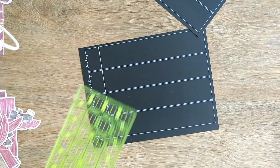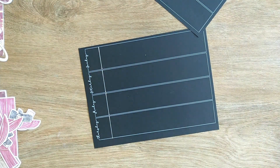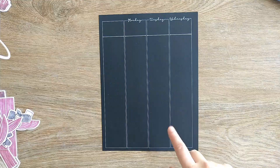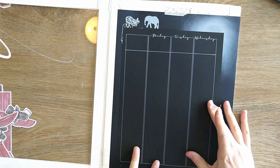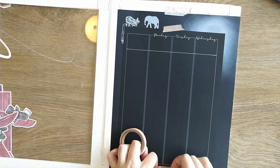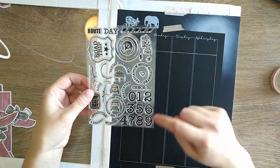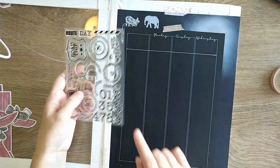I'm using a Uniball Signo pen — it's okay, it works, but my Jelly Roll one is much thicker. I didn't want to get too far away from the thickness of what's already on the page. To do the stamps, I'm gonna use my DIY stamping tool — I'll post a link to the tutorial I followed to make it; it was really inexpensive and easy. I'm gonna use the stamps from the Bon Voyage kit from Planners Anonymous — it has all the numbers since it's meant for countdowns.